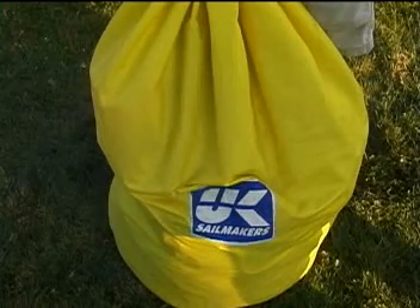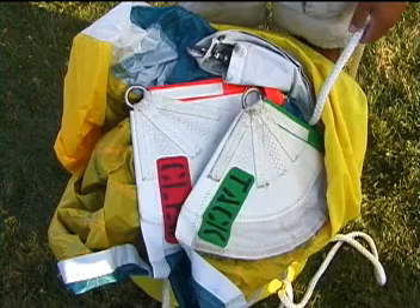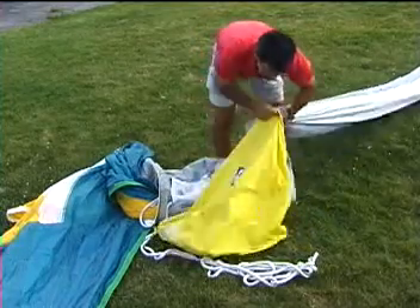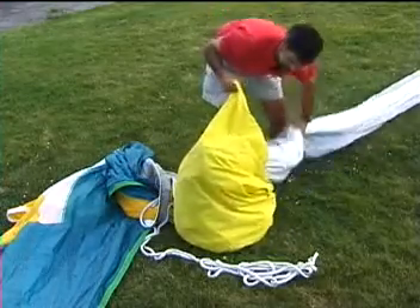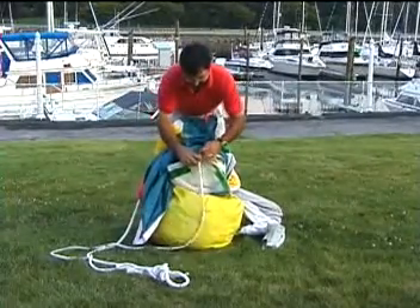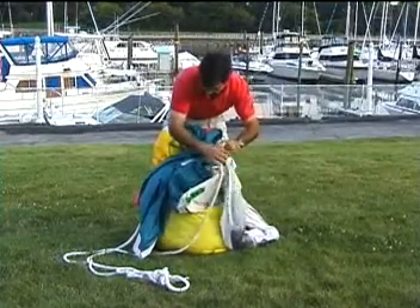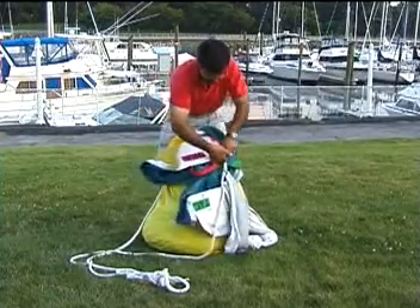Once the flasher has been installed in the dousing sock, it needs to be packed into the sail bag. To make raising the sail easier, the three corners of the sail need to be at the top of the bag when finished. To pack the bag properly, grab the sock four feet up from the fiberglass mouth and put that part in the bag first. Working your way up, stuff the rest of the sail-sock combo into the bag. When you get to the top of the stasher, leave it outside the bag for a moment. Next, put the fiberglass stasher mouth in the bag and stuff the loose sail material into the center of the mouth. Finally, tie the tack, clue, and top of the stasher together so that they cannot get tangled in the bag.